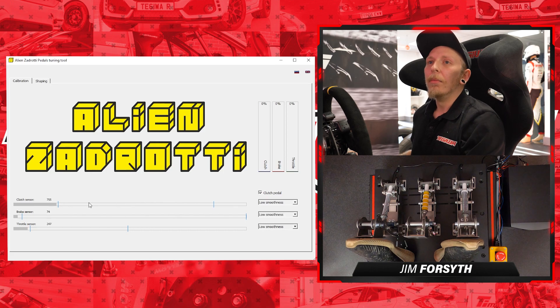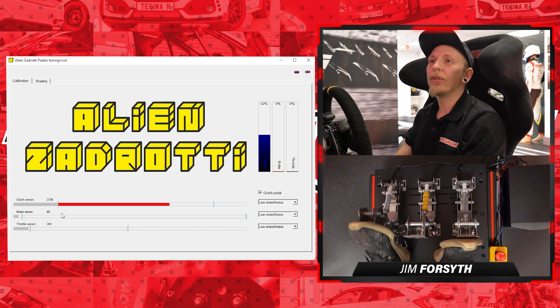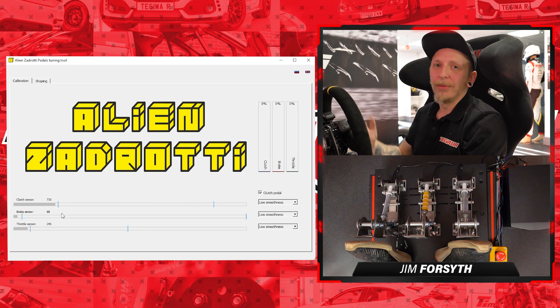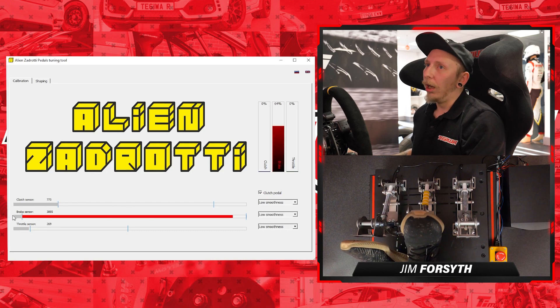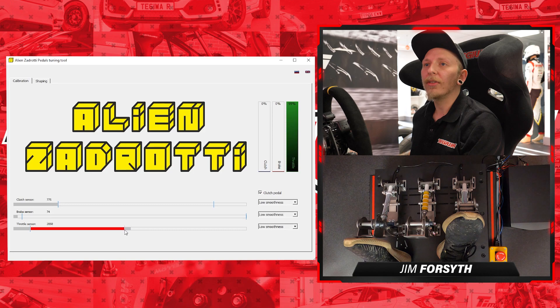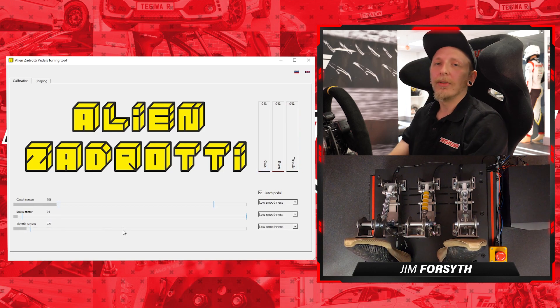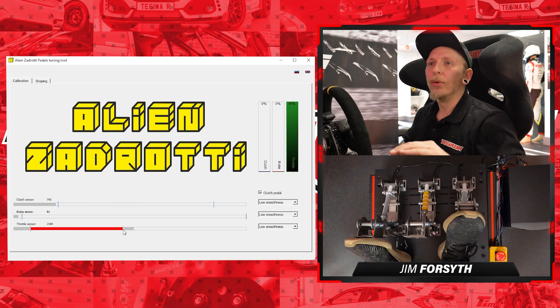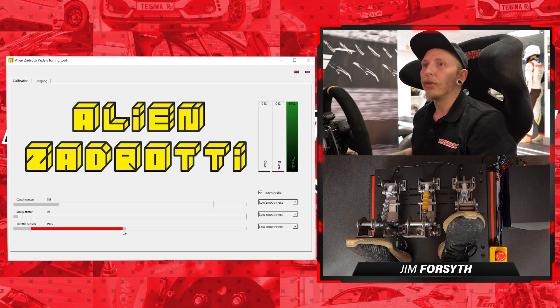As for our preferred settings, we'll leave ours with quite a long stroke for the clutch even though we rarely use it — we do a lot of GT stuff here. Brakes we've got a lovely long throw, and with throttle I'm going to raise the end dead zone just so we need a full press to reach 100%. That means we'll always have 100% throttle when flat-footed.